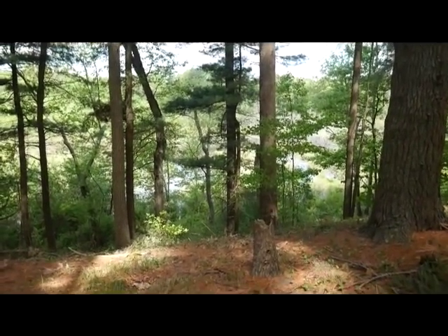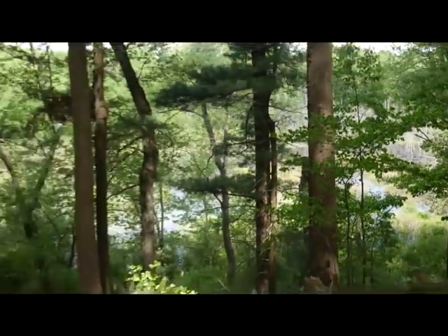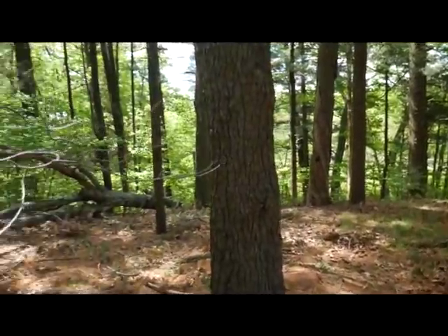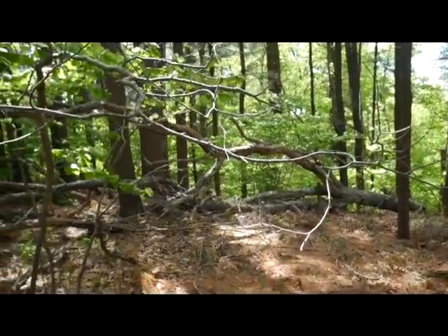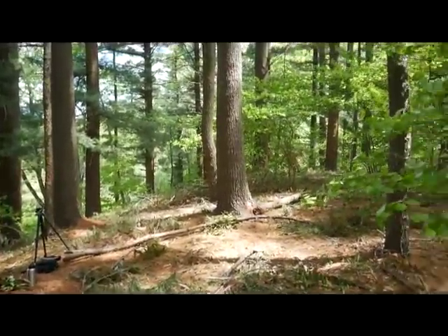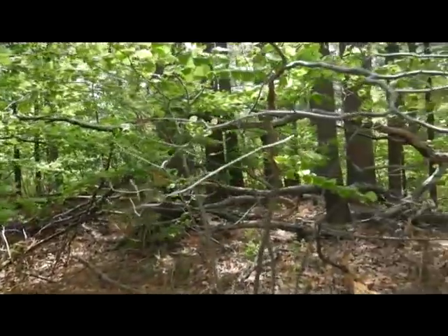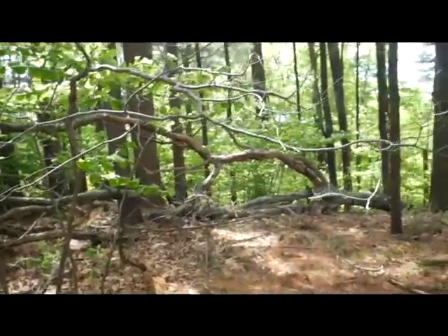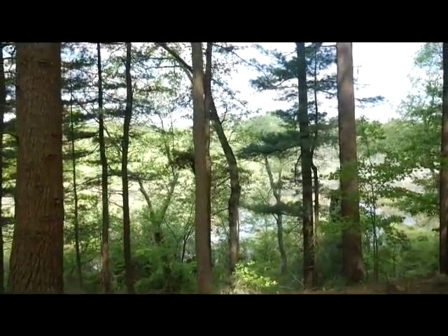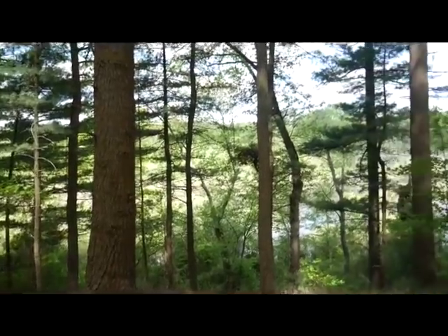Alright, this is gonna be my camp overlooking the beautiful swamp slash pond out there. It's a protected area, I'm up on the slope a bit so nobody around can see it — even at night with a fire. Got all these branches to build my shelter with and for firewood. I'm super stoked about this spot.